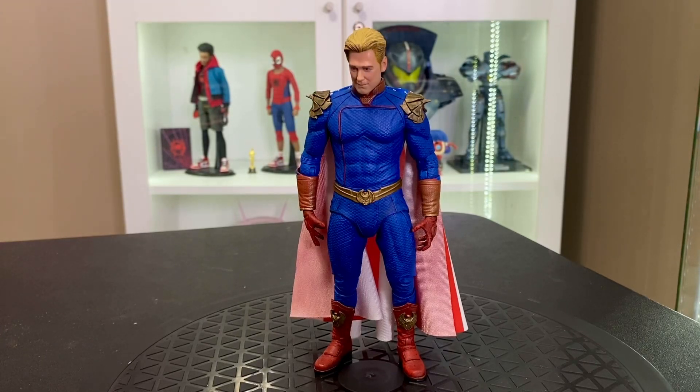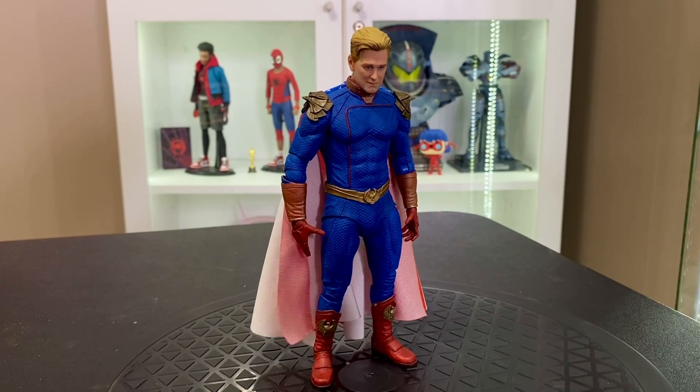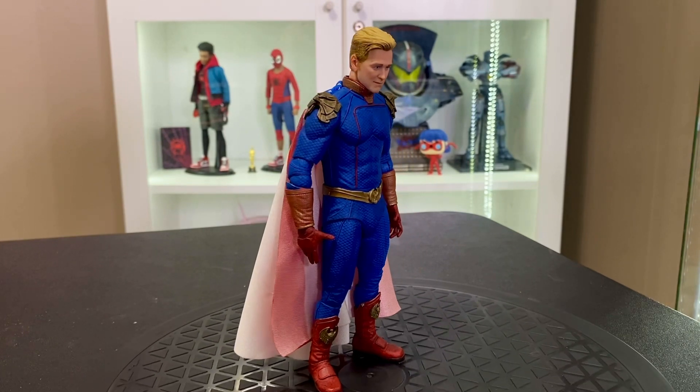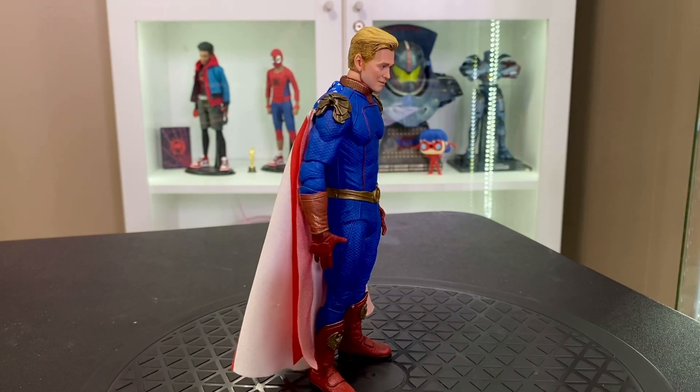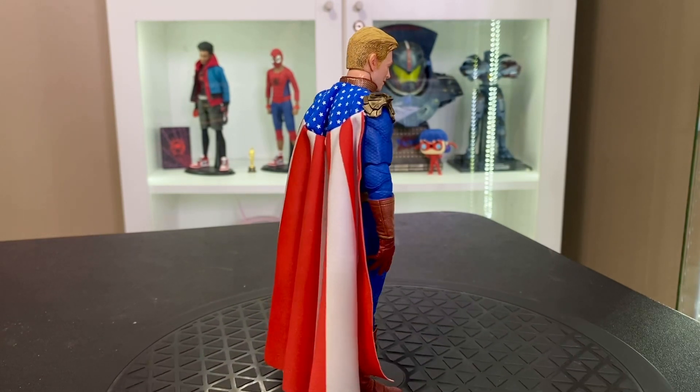Hey guys, my name is Zach. Today we're taking a look at the NECA Homelander and Starlight from The Boys Ultimate line. Honestly these figures are insane for the price point — I'm super impressed. I really suck at reviews so I won't spend too much of your time showing these figures off.